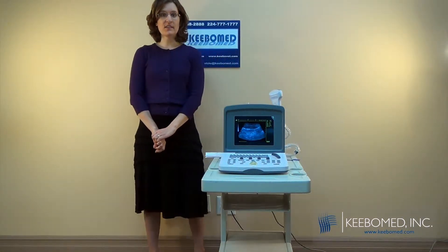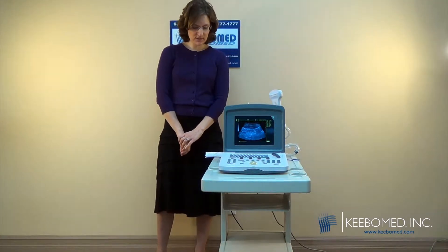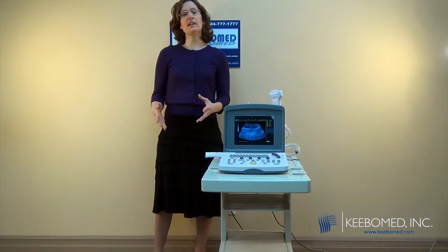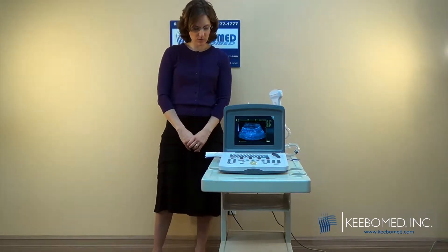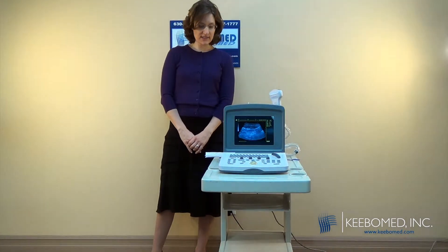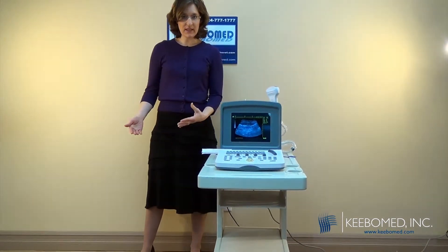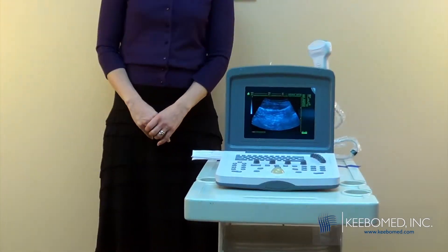Today we're going to talk about the WED9618. The WED9618B is one of our best-selling ultrasounds. We sold hundreds in the United States and thousands throughout the world. What's remarkable about the WED9618 is its reliability. We've sold so many and we haven't had problems with it.